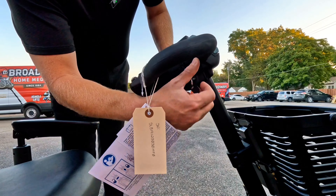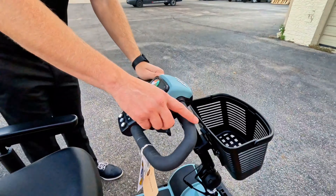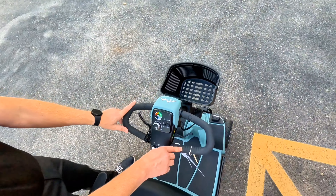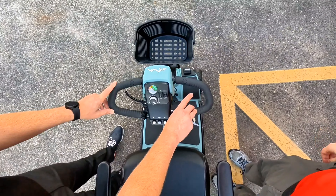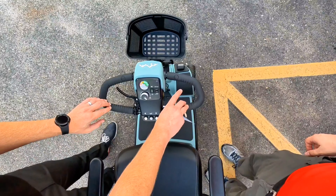The Bandit is the newest addition to the Baja lineup from Pride Mobility. It is a rugged four-wheel scooter that is also able to be disassembled for transport. Come on over and we'll go over some of the features.